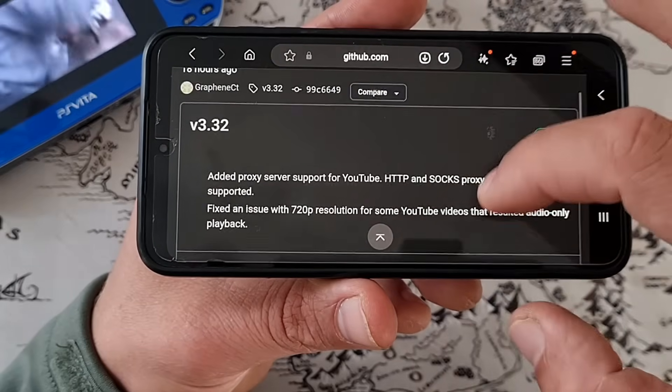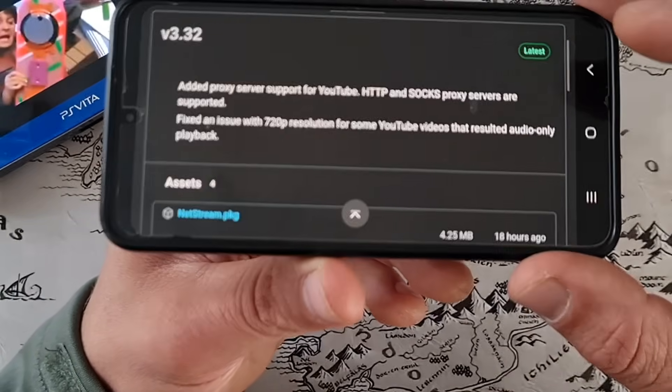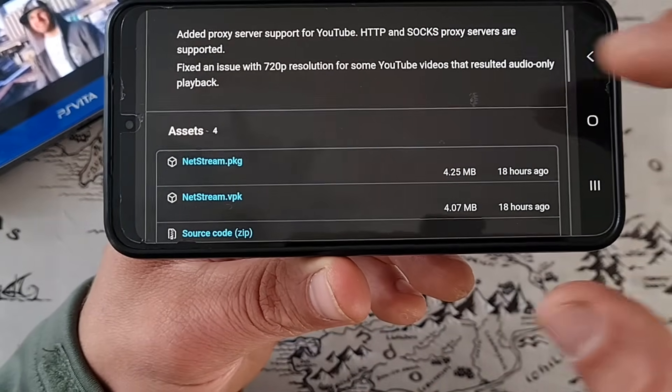There was even a 3.32 release: added proxy server support for YouTube — HTTP and SOCKS proxy servers are supported. And an issue was fixed with 720p resolution for some YouTube videos that resulted in audio-only playback.